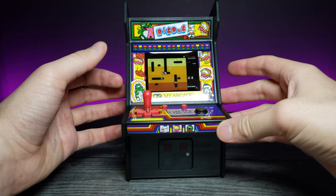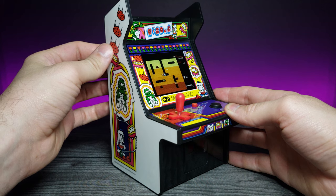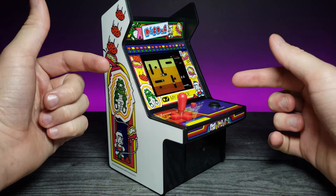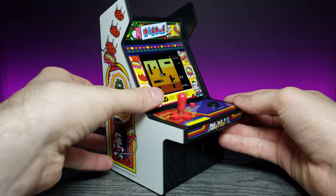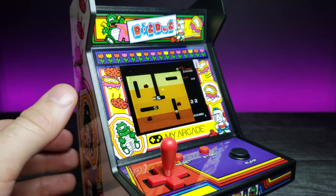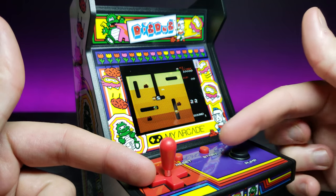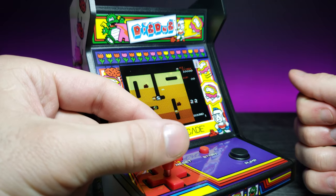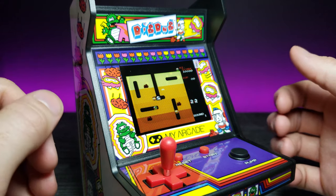The arcade cabinet is really cute. The design and the plastic is surprisingly sturdy. I just can't get over how miniature this is — it's about the size of my hand, which is insane. If we zoom in, we have a joystick, a pump button, reset, and start button. You can actually unscrew this little joystick if you wanted to and use this as a traditional D-pad as you would on a console controller.